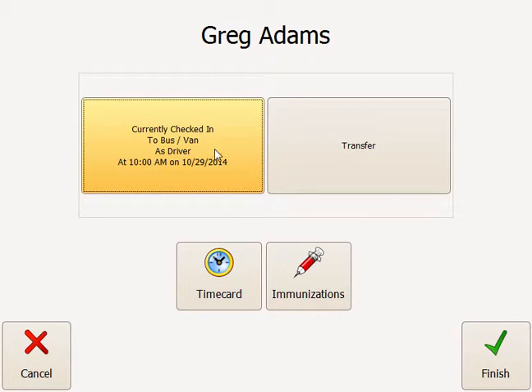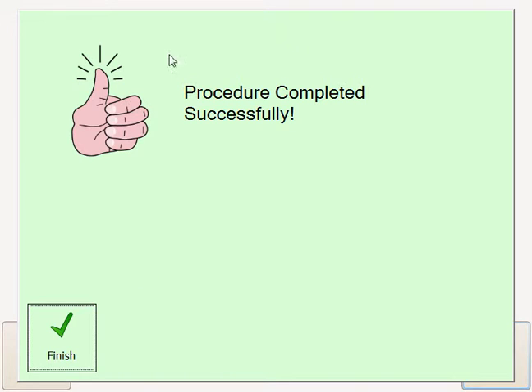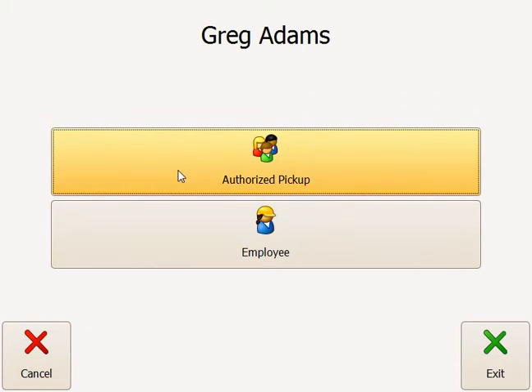Currently, I am checked in to ProCare as a driver for the bus van. At this point, I could transfer myself to another work area, such as an infant room, or I could just check myself out of work. Let's go ahead and check myself out, click Finish, and that procedure completed successfully.